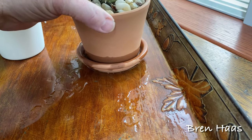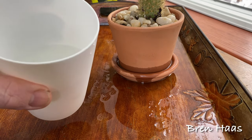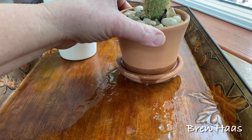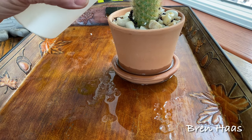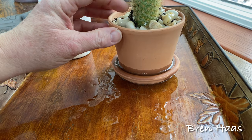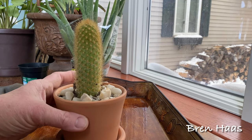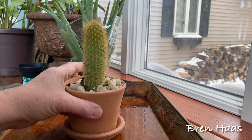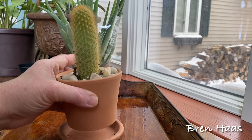I recommend doing this on a tray to protect your tables and furniture, or you can also do it in the kitchen. You're only going to do this maybe once every six months — that's all this cactus really needs as long as it's draining properly. And there it is — that healthy cactus I found at my local Walmart for under $4, adding some warmth to my home on this cold winter's day. It is that easy.